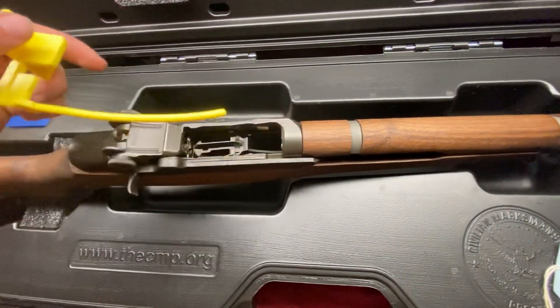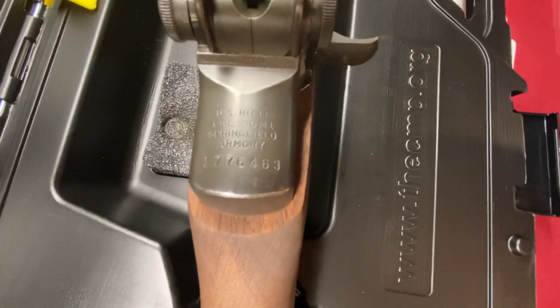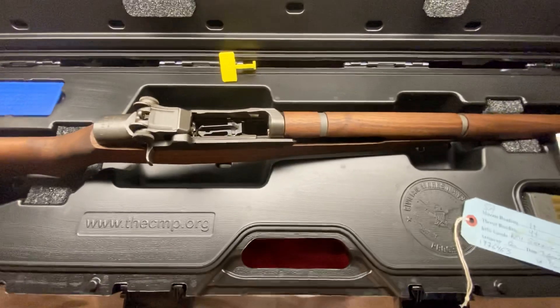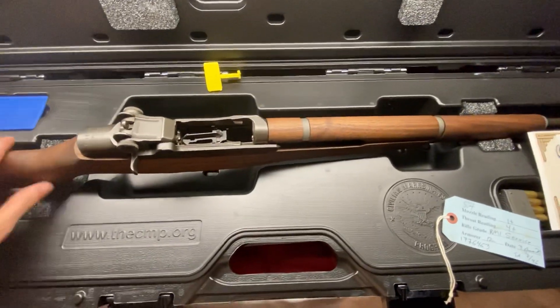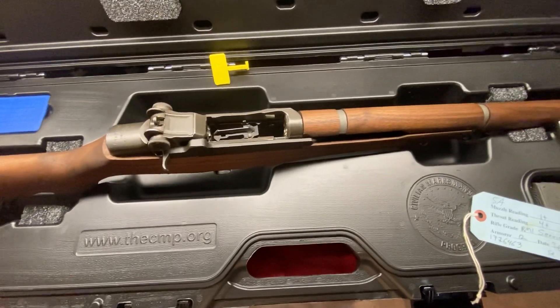Of course there's the chamber flag. The year on this rifle is June 1943, Springfield Armory — so I got what I wanted. The previous one I bought was, I believe, a 1953 Springfield Armory. I'll stick with this one, and if I ever find an original stock, I'll buy it online or something.